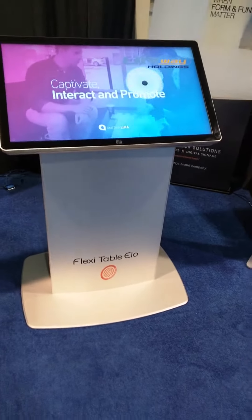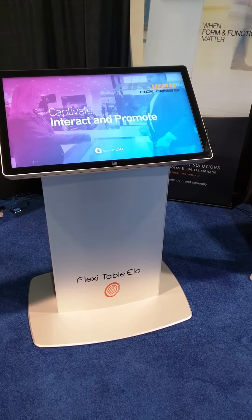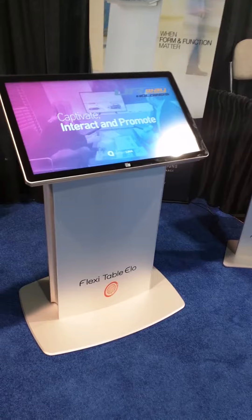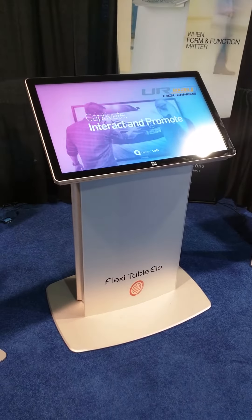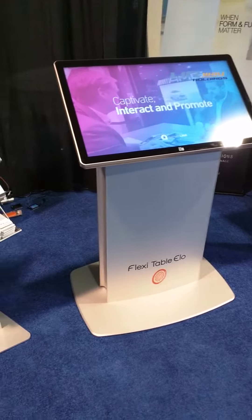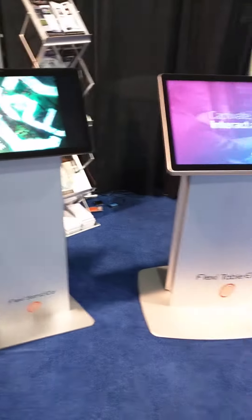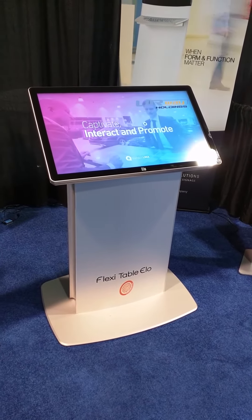Okay, so that's working. That's the 32 — the ELO 3202L on our flexi table ELO. That's all anodized — aluminum extrusion with anodized panels. It supports 32 to 42 portrait and landscape mode. We actually go all the way up above 65 inches now in this model by just changing out the base size.